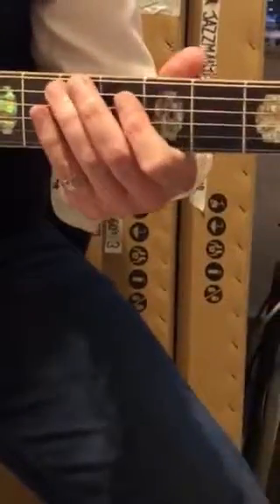Let me just try that chord there, and then work on the little riff. You can also play these in two-note bar chords.